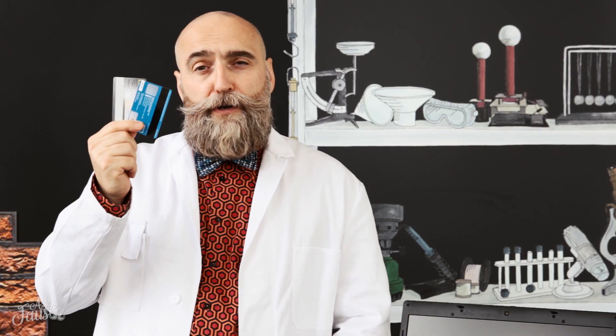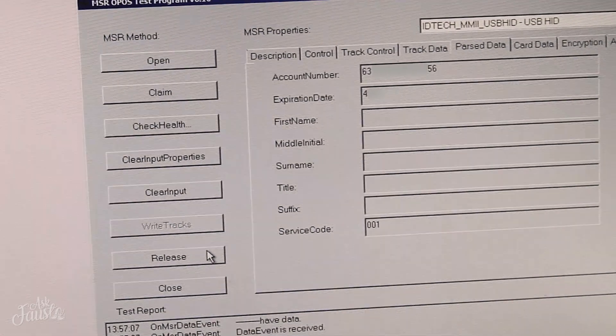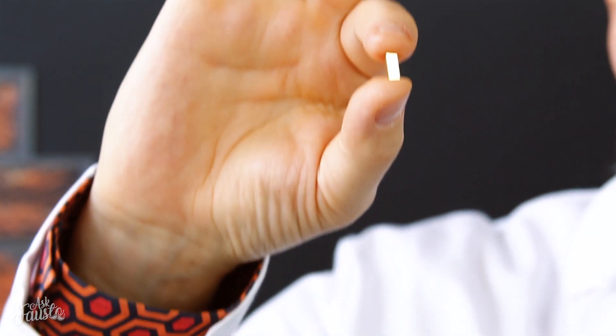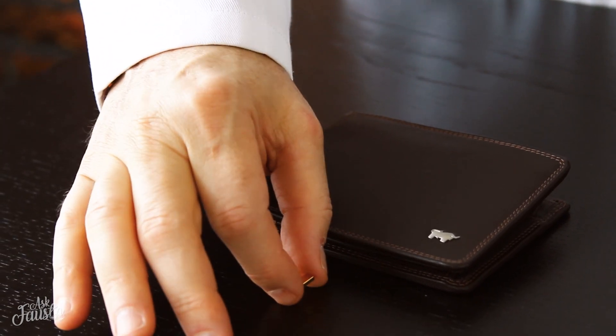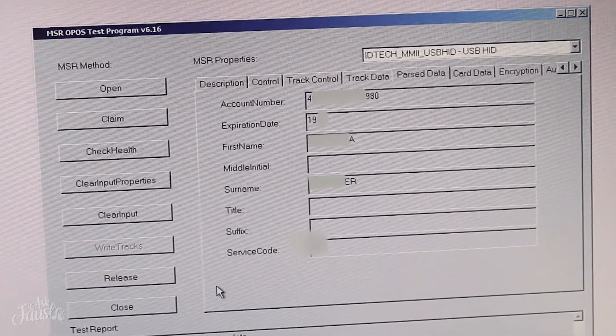Can a magnet erase a credit card? Let's read what information is saved on these two cards. Let's put the cards in a conventional wallet and see if this small magnet has any effect on either card. Data still readable.